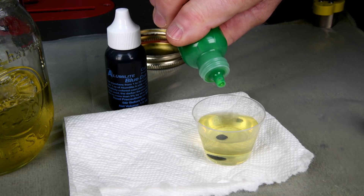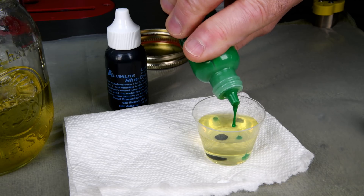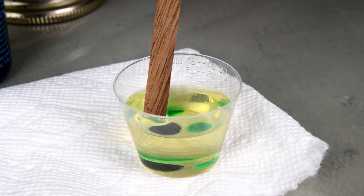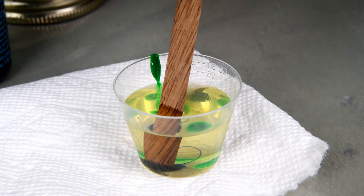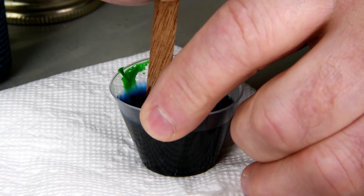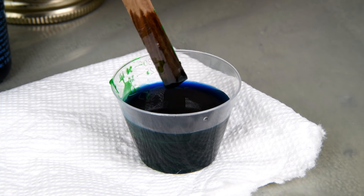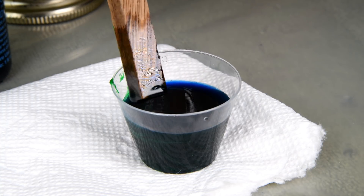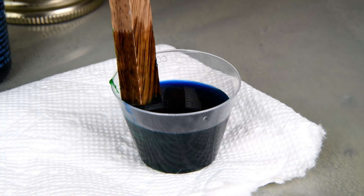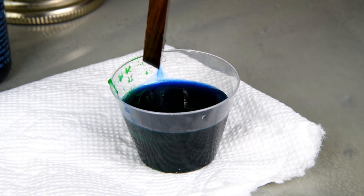I got a feeling this is not going to mix. Come on. Well, maybe it will mix — it seems to be dissolving there. I wish it was a little lighter, but if you can see it along the edge of the plastic there, it is about the right shade of blue — where it thins out.